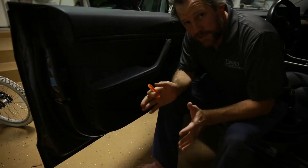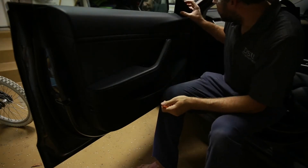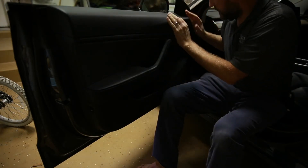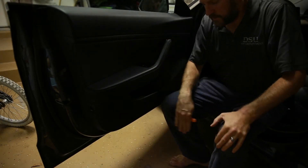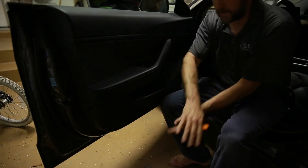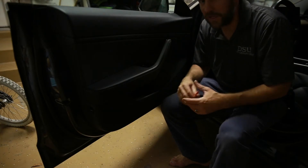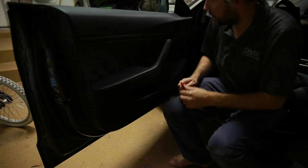Before I take this door panel off, I need to do a couple more things. I need to pop this speaker up — you pop it up to disconnect it and get it out of the way of the travel of the door panel. I'm also going to set something soft down on the ground so I can fold this panel down and let it rest without having to disconnect all the wires, because I shouldn't actually have to disconnect much to get at this switch. So let's do the speaker.